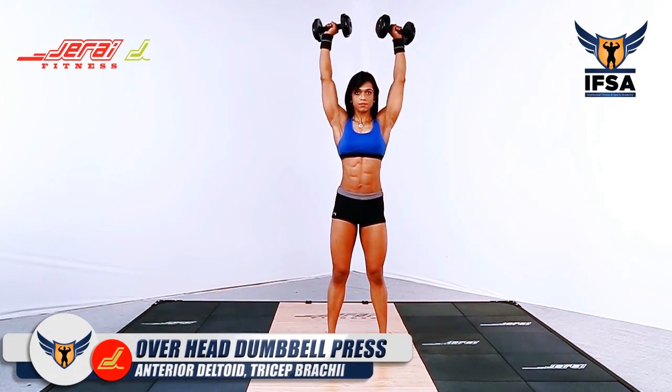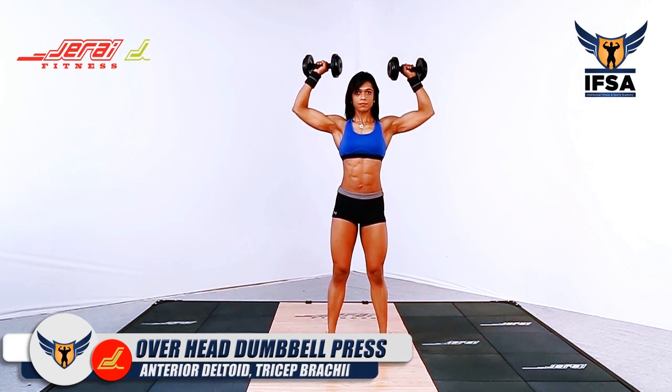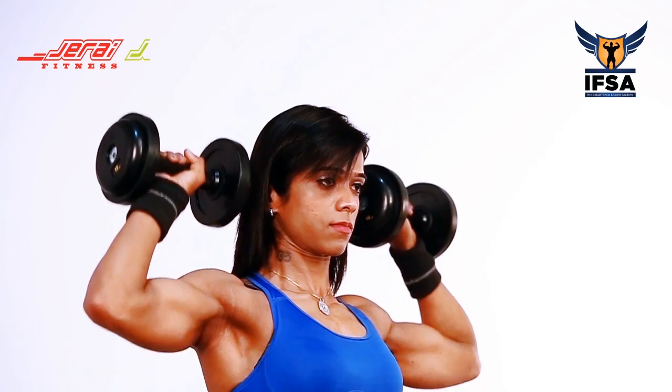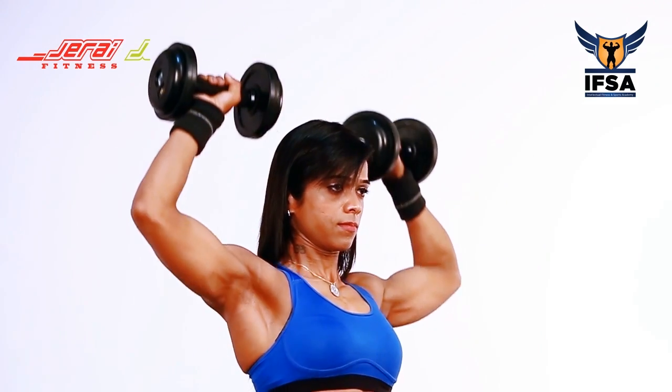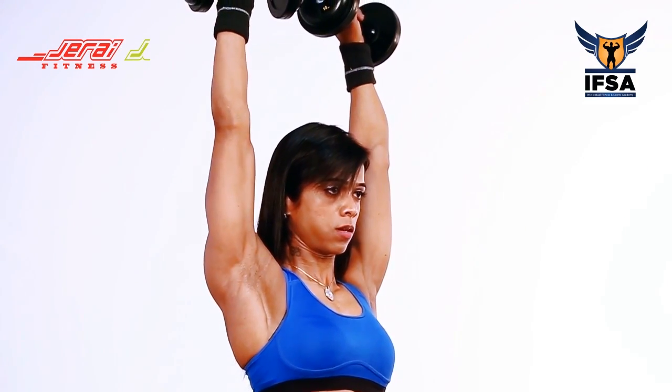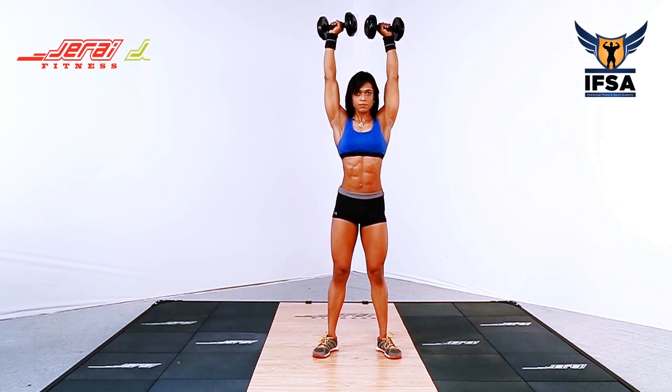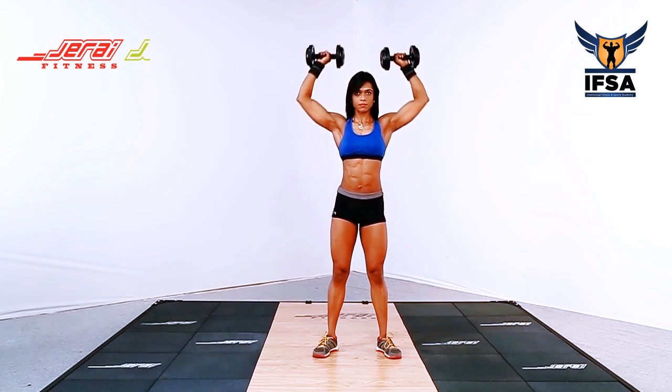Overhead Dumbbell Press. Take a shoulder-width stance and hold the dumbbell at shoulder-width. Push the dumbbell up in a straight line overhead. Make sure that you fully extend your elbows at the top.